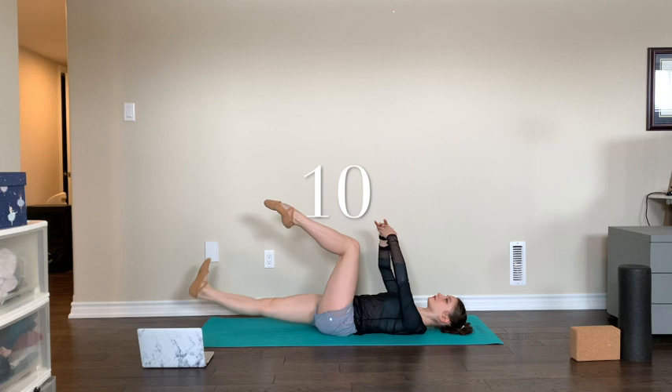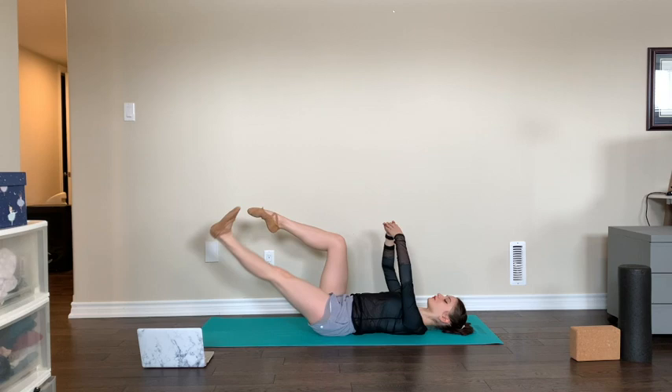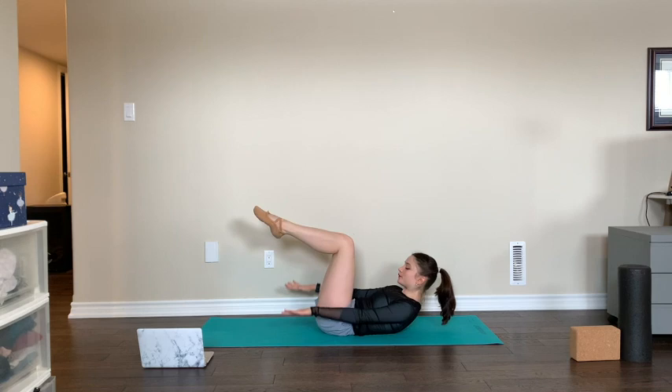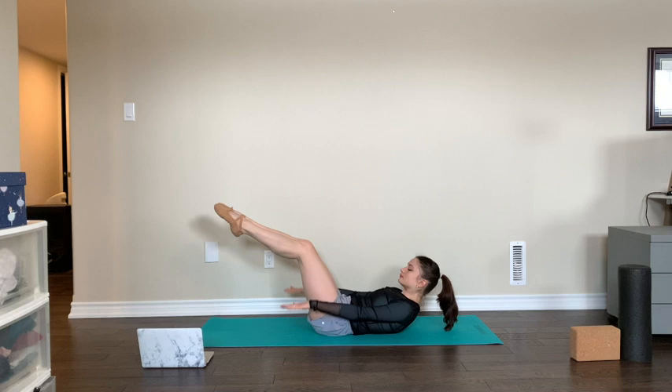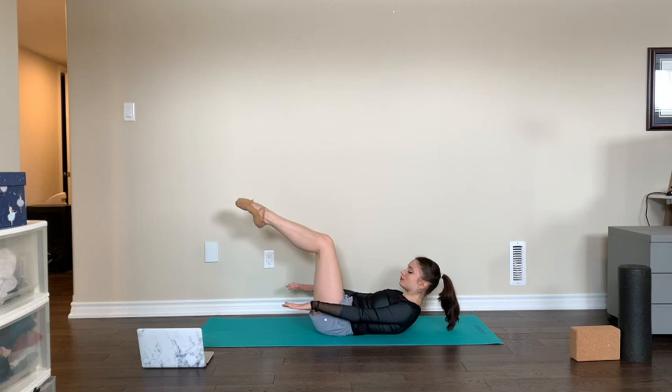Lying on our back for 45 seconds, we're going to do Pilates 100s, breathing in for five and breathing out for five. To challenge yourself even more, you can extend your legs to 45 degrees straight out in front — still breathing out for five and in for five, extending your legs if you can.